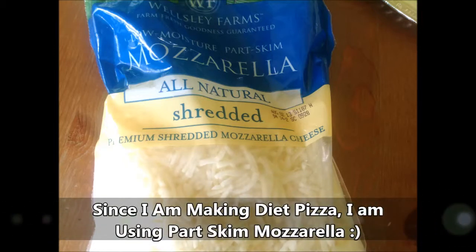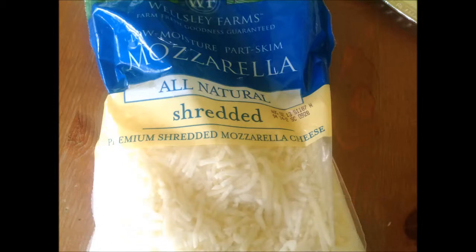Get yourself some shredded mozzarella, or you could also get fresh mozzarella and slice it. You might also choose to get some Parmesan and sprinkle that on top as well. Alright, get all those things ready and let's get started.